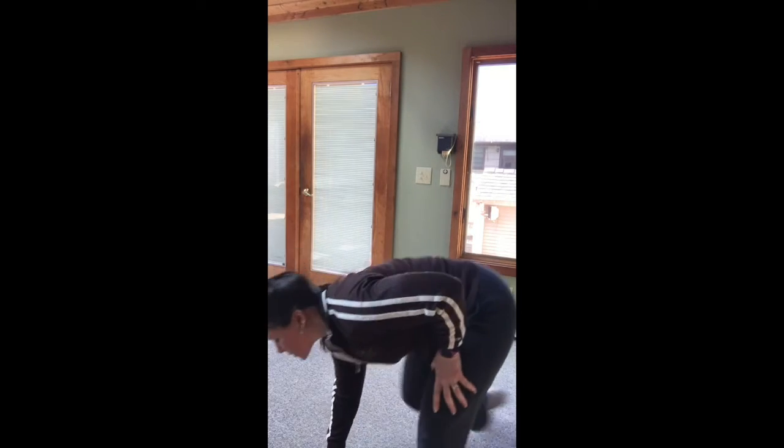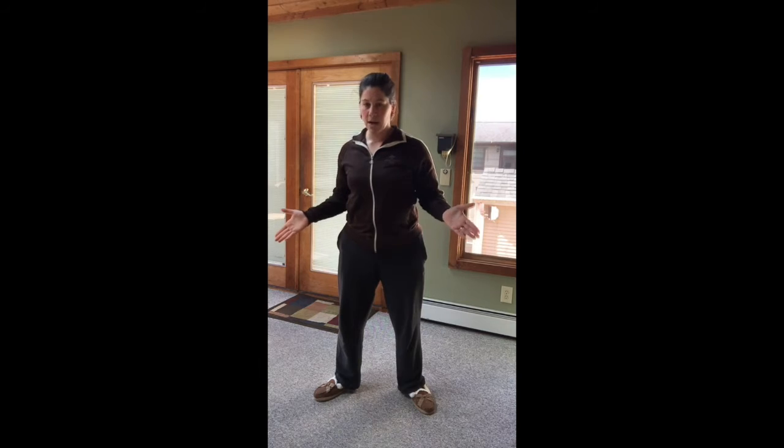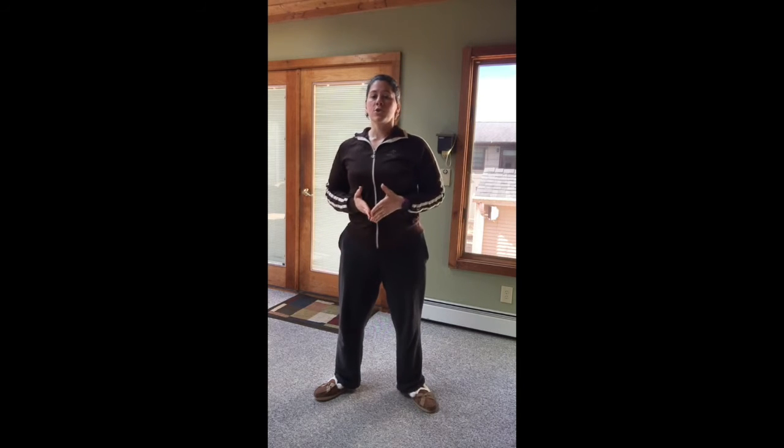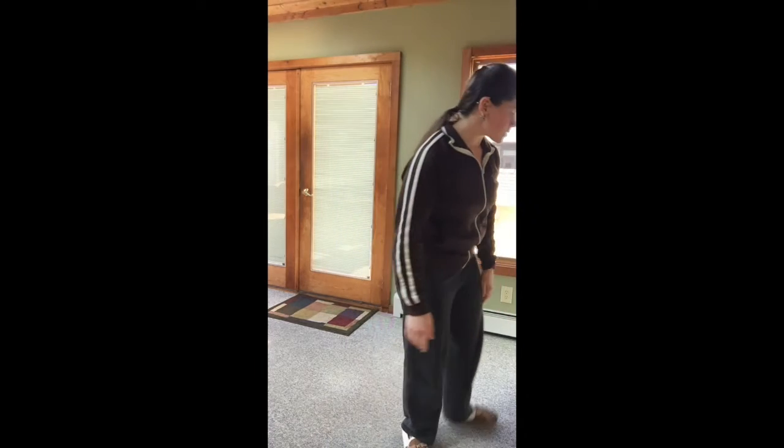Then we have those jumping air squats. We're going to drive through those heels, push our knees out on the way down and the way up, and try to get below parallel if we can. Come up, pop up, and get your feet just off the ground — just enough to get a piece of paper under them — so we can open our hips. So down, pop, and there's your jump air squat.